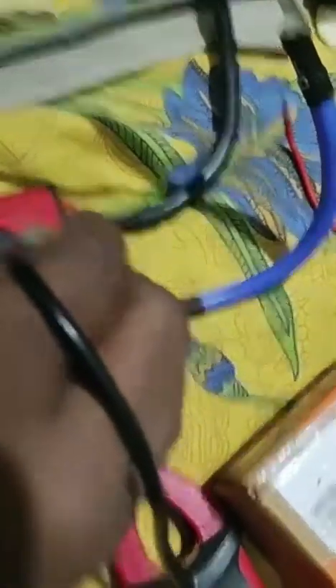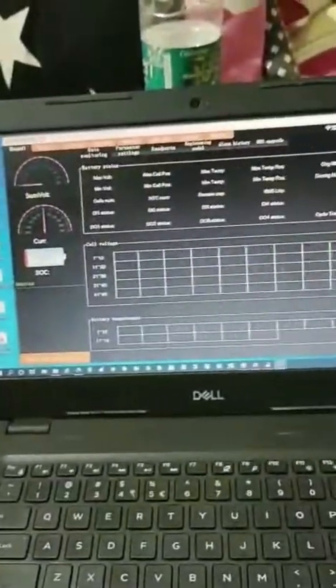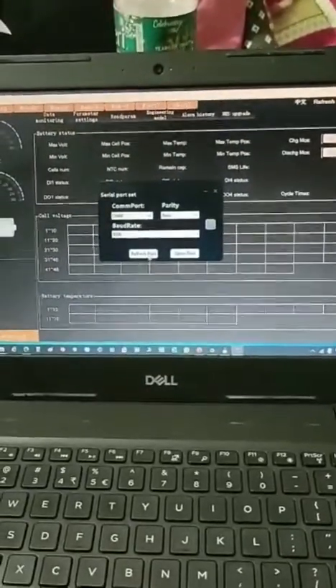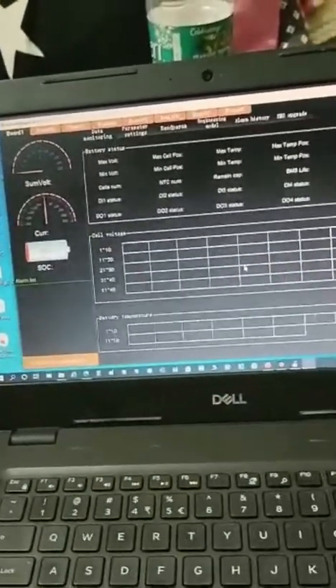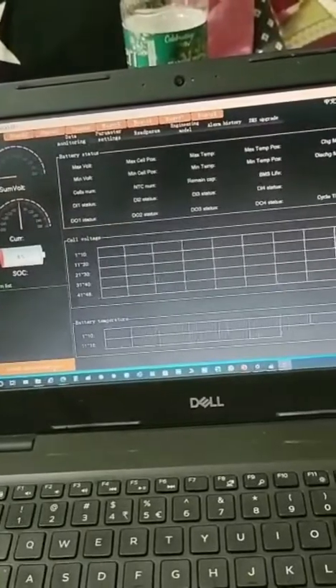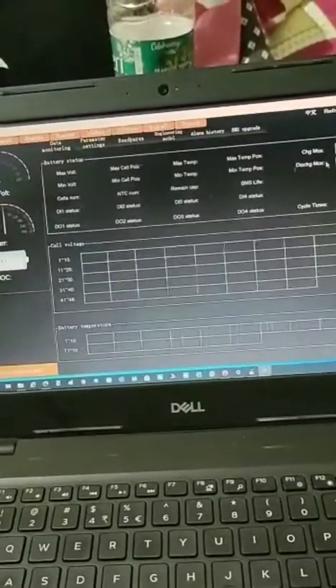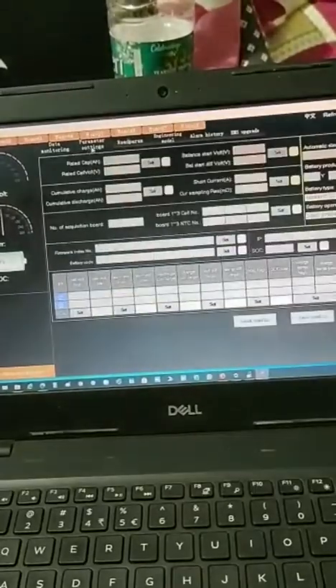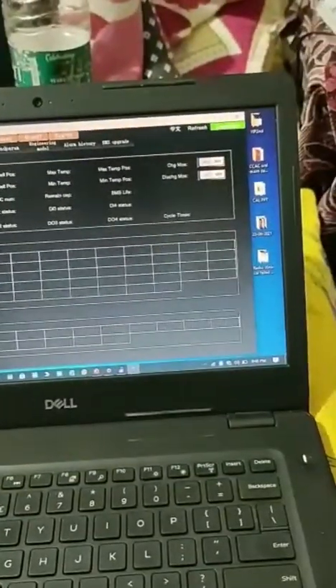Now I'm opening the application. My BMS is active — showing 26.3V on the P side and 26.3–26.4V on the B side. I click connect, choose COM8, but after opening the port nothing is happening — not showing any data. I tried refreshing multiple times but nothing is happening.